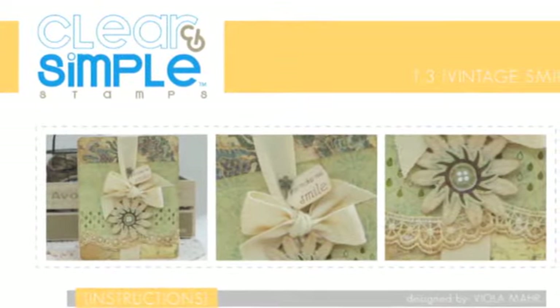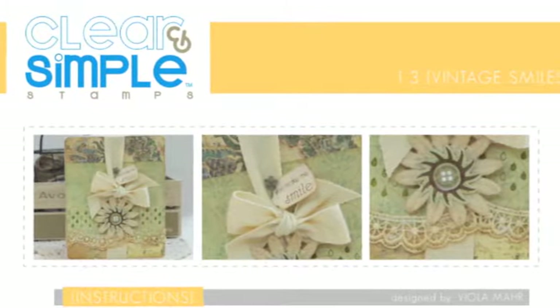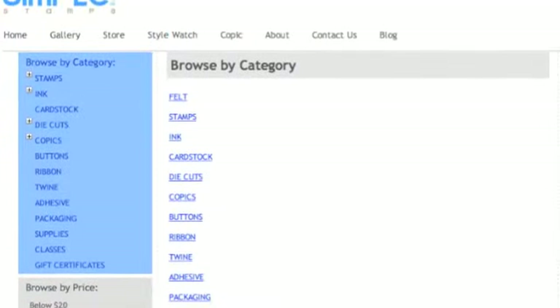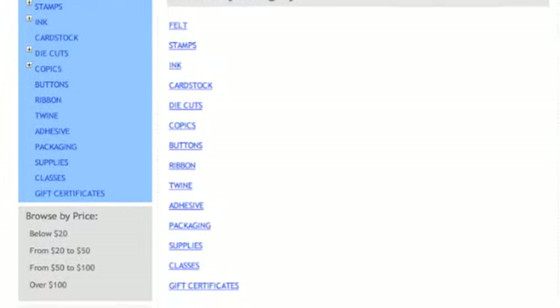When you click on 'Vintage Smiles,' you get this project right here, designed by Viola Mar. Below where it says instructions, it gives you step-by-step directions — and there are also instructions in Spanish on how to make that project. If you click home, you can see all the different items that they sell.